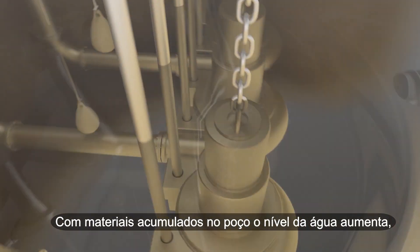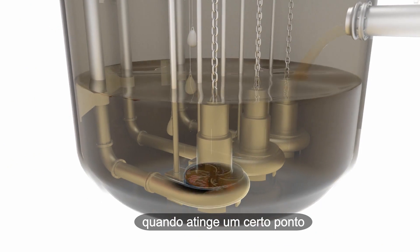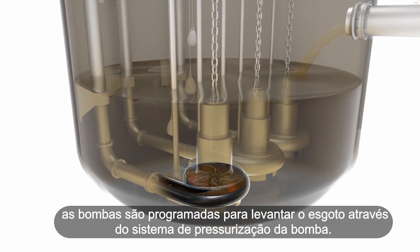As material builds up in the wet well, the water level is raised. When it reaches a certain point, the pumps are programmed to lift the sewage upwards through a pressurized pump system.